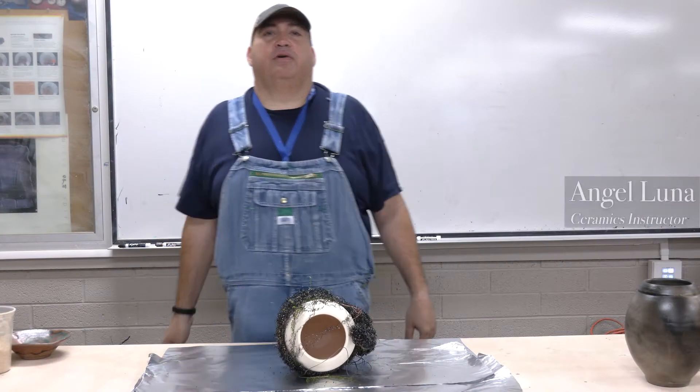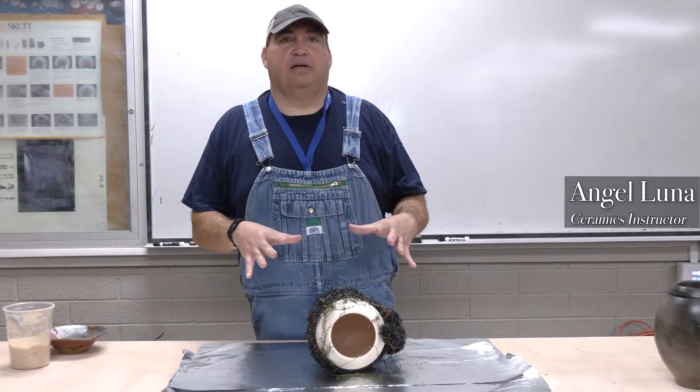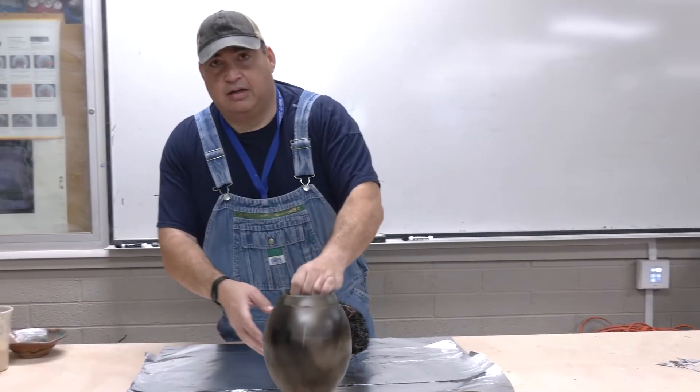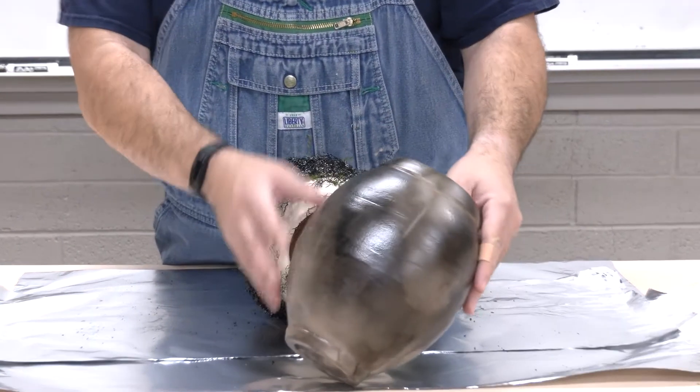Today we're going to work on our foil saggar preparation. I already have a piece here that I've already preliminarily started to wrap and get ready for the foil saggar. This piece in front of it is actually a finished piece that has already gone through the foil saggar.